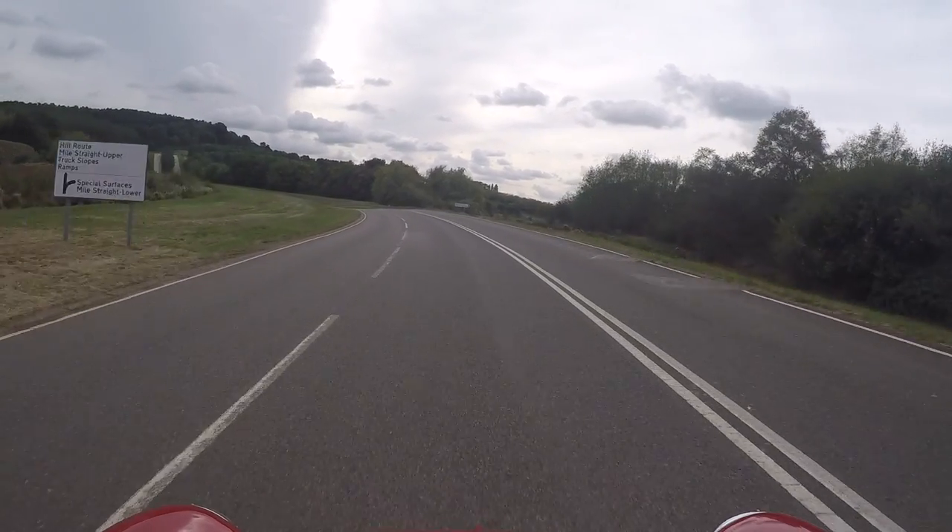The 0-60 time is 9.2 seconds — very comparable to a 1275 or maybe a Cooper S. We tried not to go too mad with it. And after driving it, that's pretty instant. The pickup is really, really good.